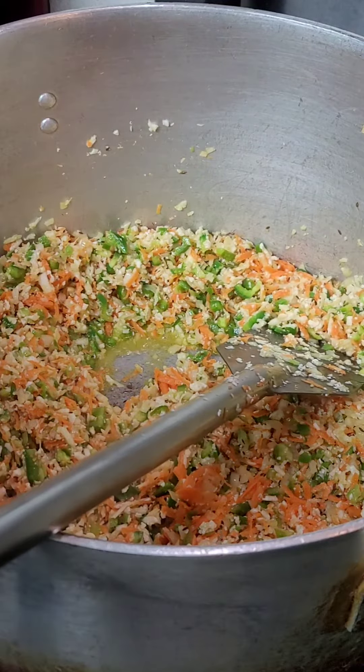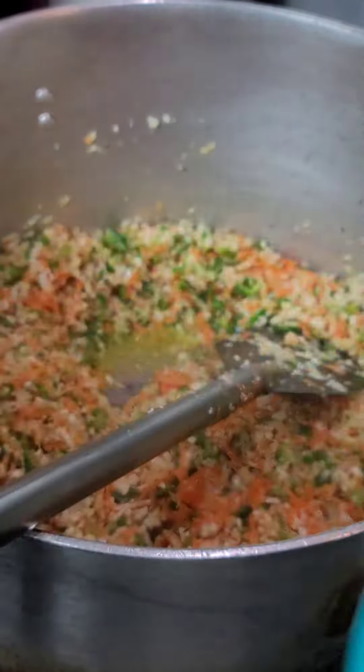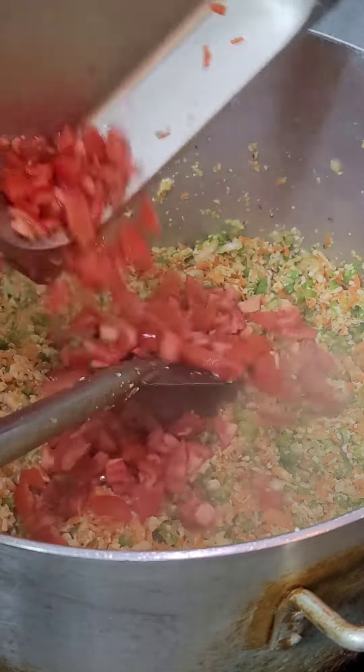I forgot to mention that we also need some tomato puree later and some mashed potatoes. Let's keep sautéing this and then we are going to add some tomato.